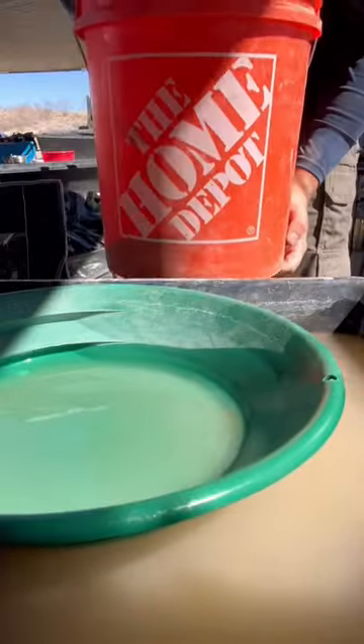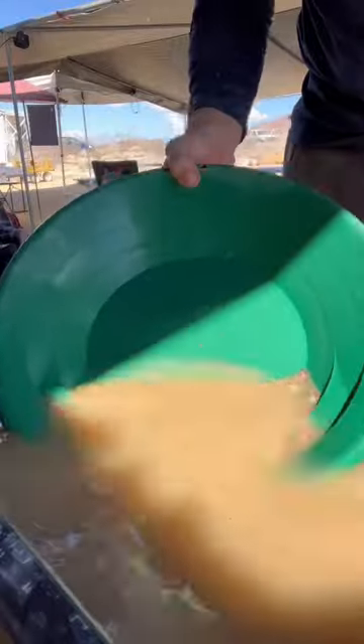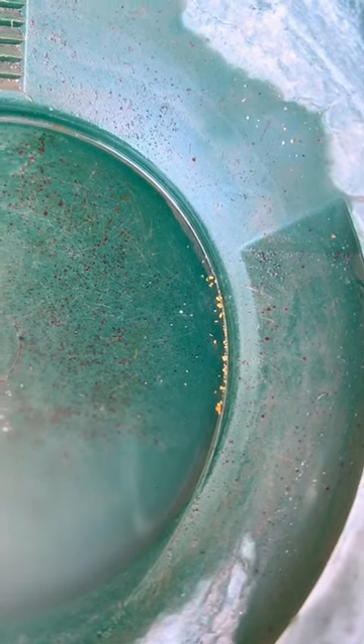The dirt was processed through the dry washer. Do we clean out the shop vac filter? Yes, we do. The Home Depot bucket got the honors of getting mother nature's dirt. We took the Home Depot bucket back to headquarters to pan out our results. Would vacuuming mother nature prove to be worth our time and effort? The results say yes, and this is why I shot back my holes.